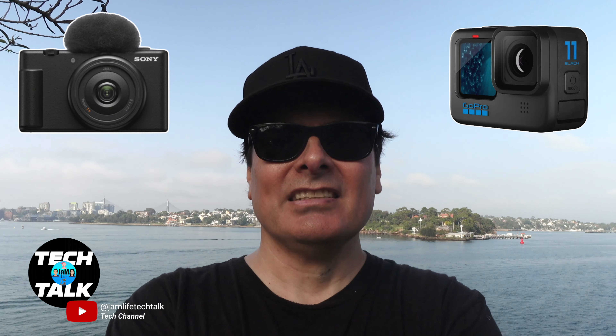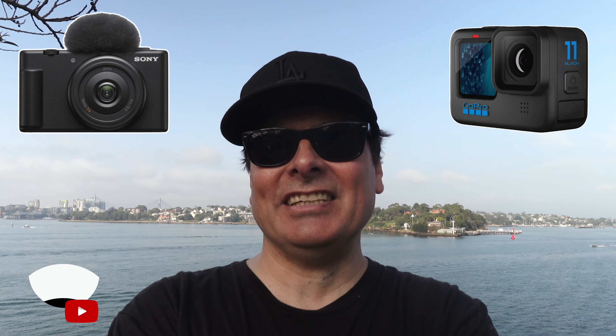Hi everyone and welcome back to the channel. Today we're in Sydney Harbour. We're trying out the Sony ZV-1F and going to put it up against the GoPro Hero 11 Black. So let's take a Jam Life Tech adventure.